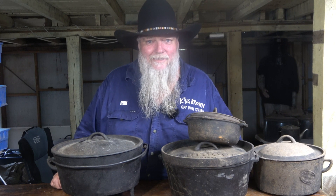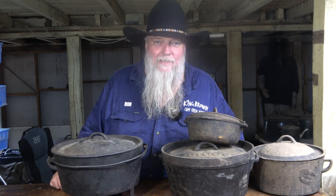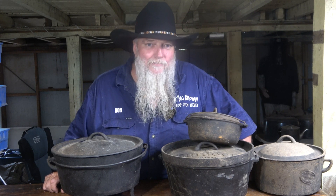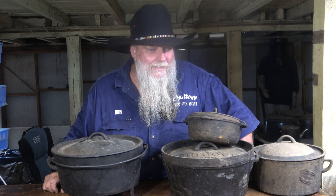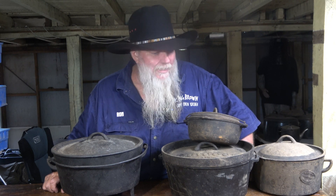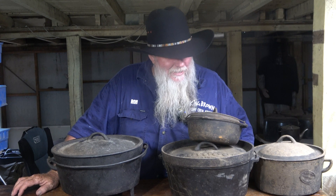Hello everyone, King Brown here. I'm going to talk today about camp ovens and Dutch ovens. What is a Dutch oven? I get asked this a lot at shows, and I've seen it pop up on Facebook over the years. I've enjoyed reading the comments about what people say is a Dutch oven and what isn't — about 80% of them are completely wrong.